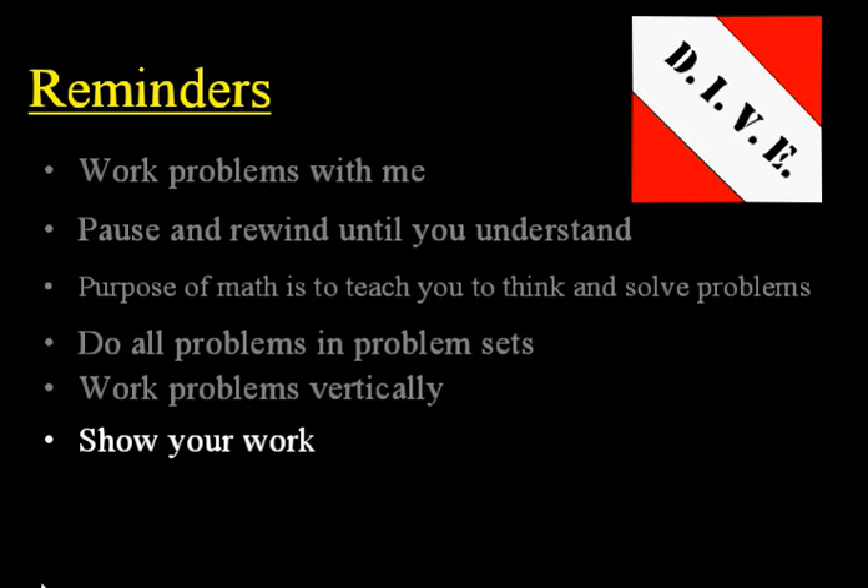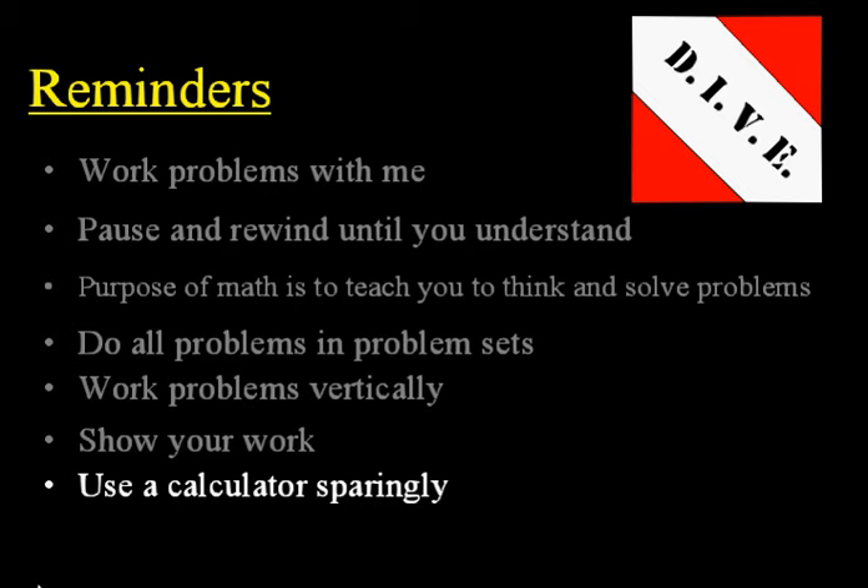Also, use a calculator sparingly — only for geometry problems and some word problems. Don't use it for math 7-6 or below. For Algebra half and up, use it sparingly.